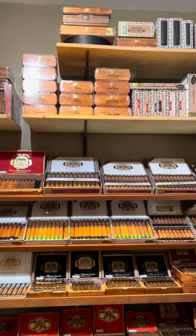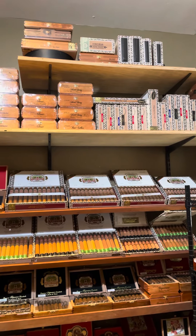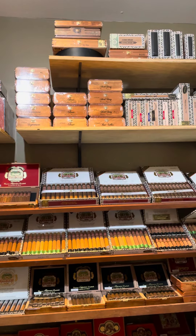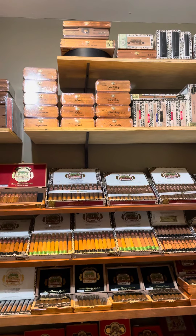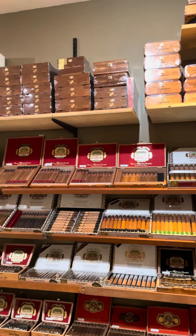Just like with everything else, we keep a lot of the sealed boxes up top — all the Flor Finas, classic signatures, short stories, Chateau Fuentes, even Curly Heads, and a lot of Casa Cubas.